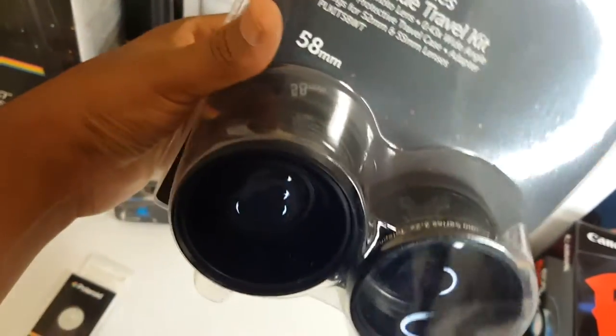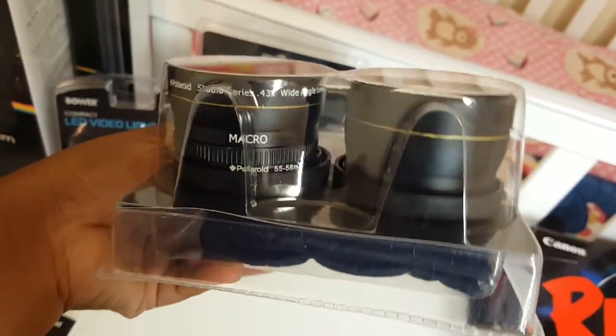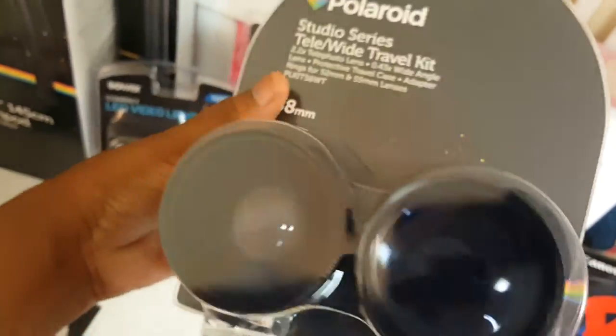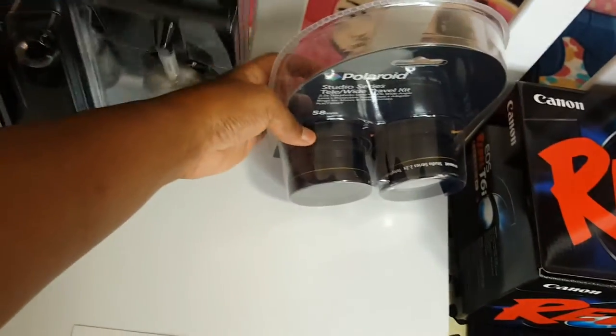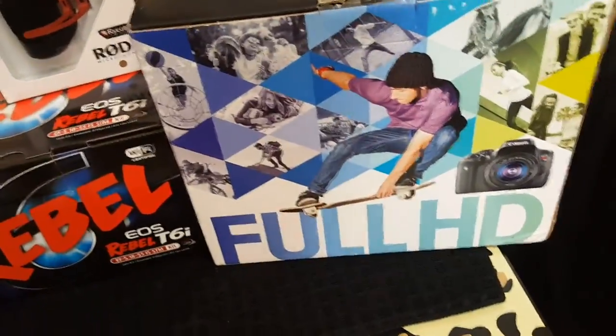Also included are studio series tele-wide travel kit lenses. Honestly I don't know how to use these yet — I don't know how to use this camera in general — but I thought it was really cool that it came with two extra lenses.